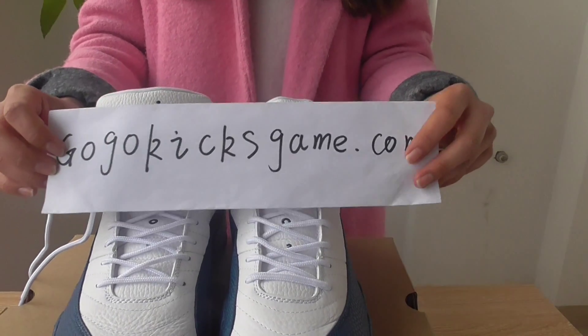If you want to buy these shoes, please visit my website gogokids.com. Thank you!